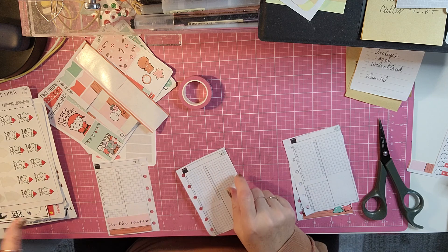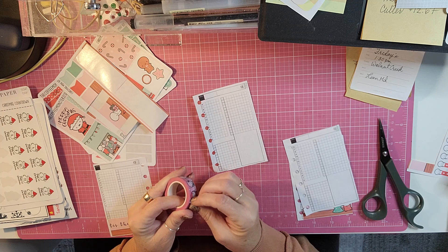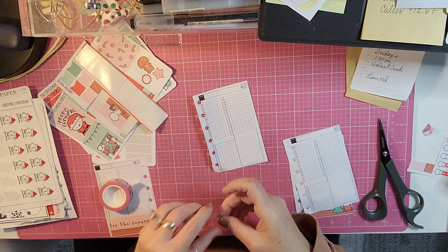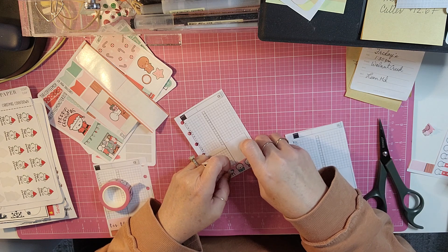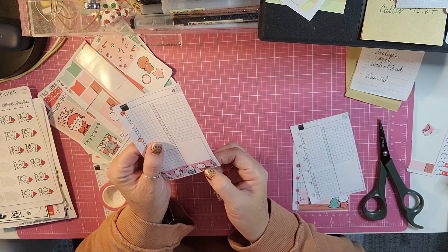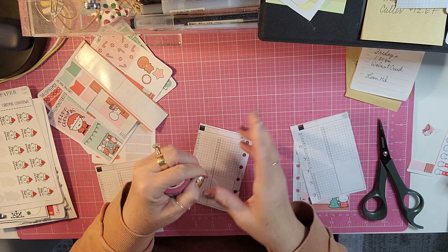And then we will put washi on this on each day after that and get it started. Super cute washi — there's one drinking cocoa, one looking at a list, one with the Christmas shirt, and another one is floating in the cocoa. So super fun washi, super cute.